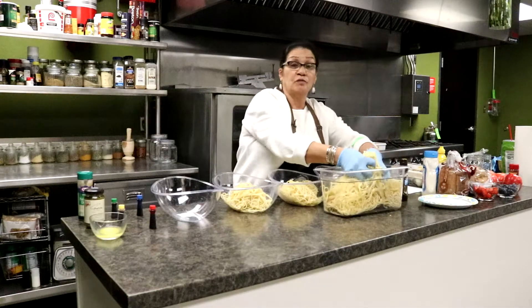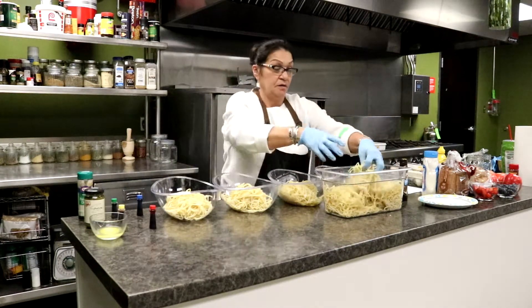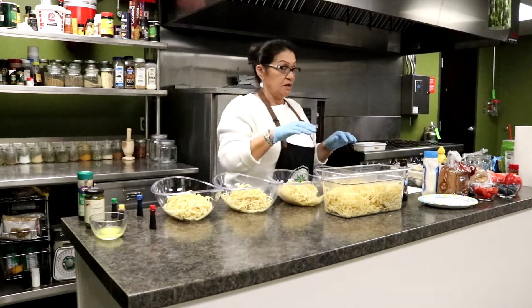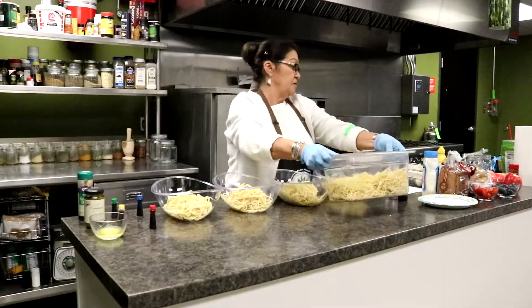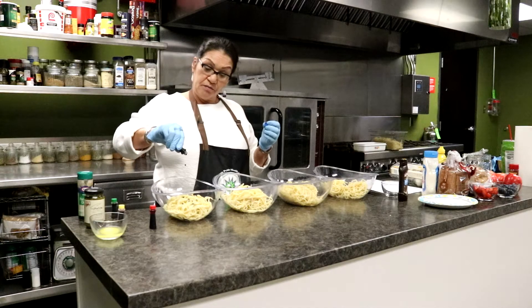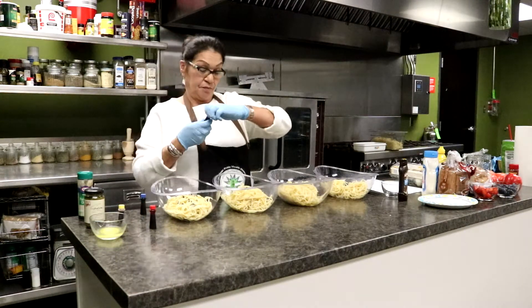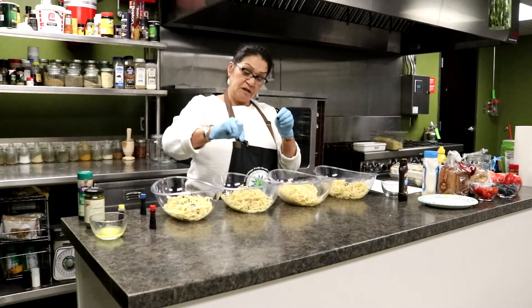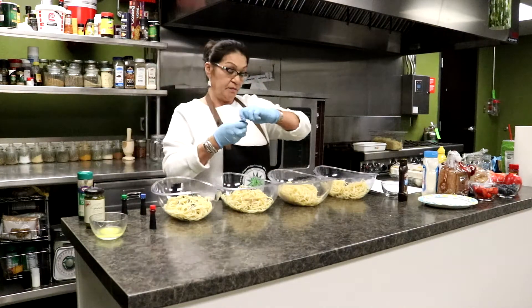I'm going to use bowls to show you how we're going to make this happen. You can always use the leftover spaghetti for a salad or something. Let's give it a good squirt, maybe about that much. This is our blue, and this one here is going to be green. This is the gel food color and it gives your food a really deep coloring.